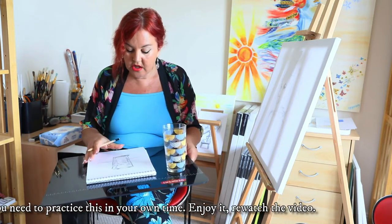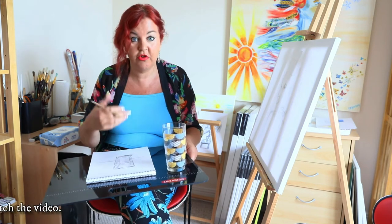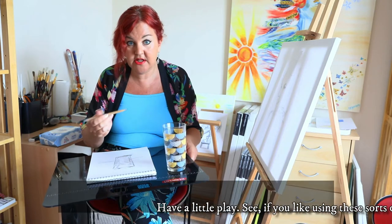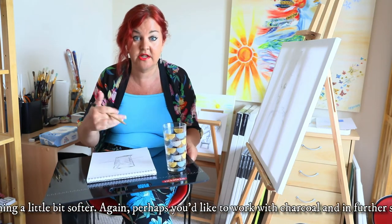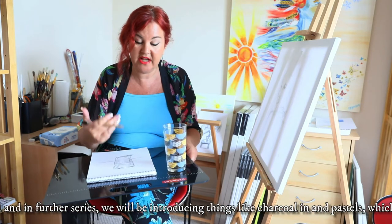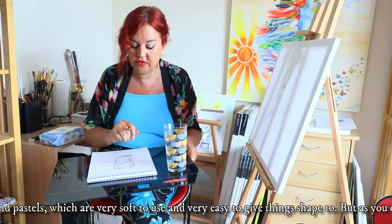You need to practice this in your own time — enjoy it, re-watch the video, have a little play, see if you like using these sorts of pencils. Perhaps you like something a little bit softer, perhaps you'd like to work with charcoal. In further series we will be introducing things like charcoal and pastels, which are very soft to use and very easy to give things shape to.